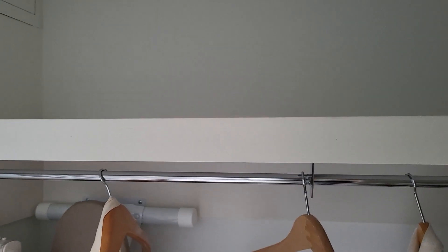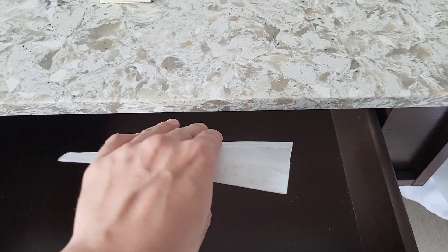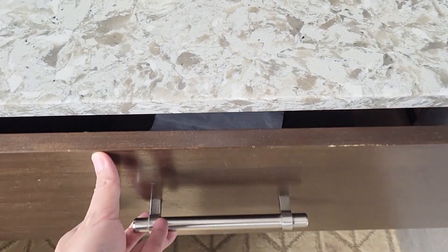Freshen your closet — stash a new dryer sheet in your closet to keep the musky smells at bay and keep clothes smelling fresh. Hope that was helpful — please don't forget to like and subscribe for more tips. Thanks for watching!